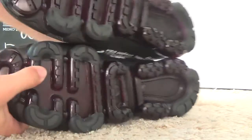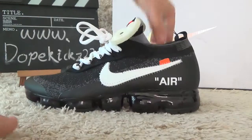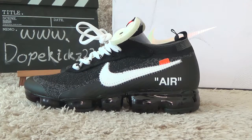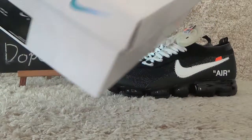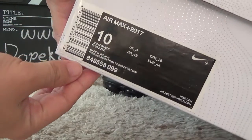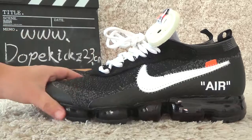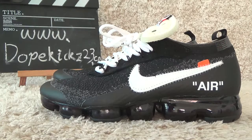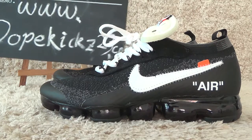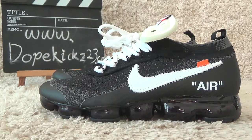The bottom is so soft. Now let me check the box. Here is the new Air Max. Welcome to our website for other issues. See you next time, thank you, bye bye!